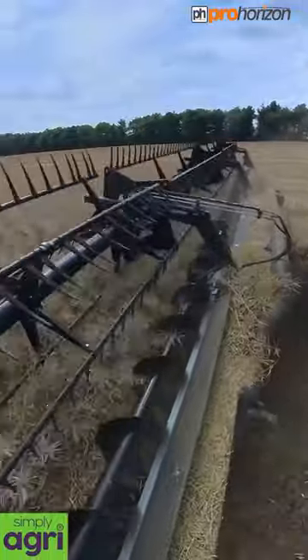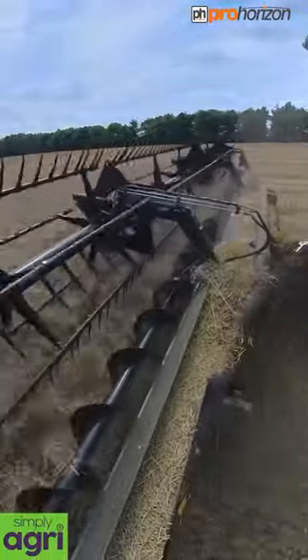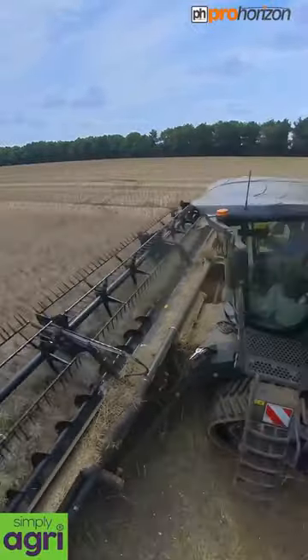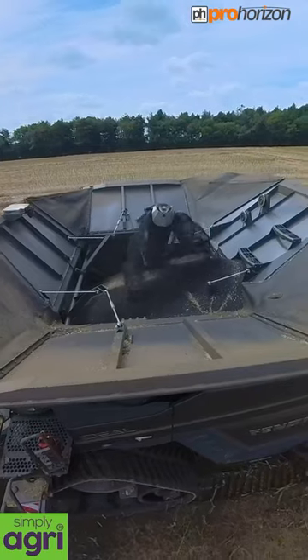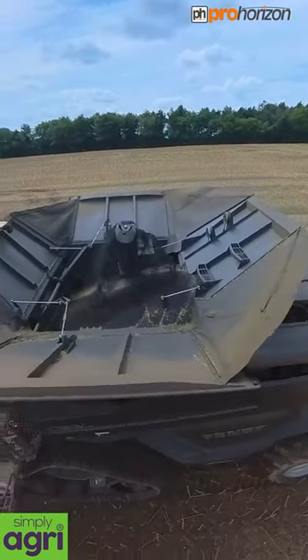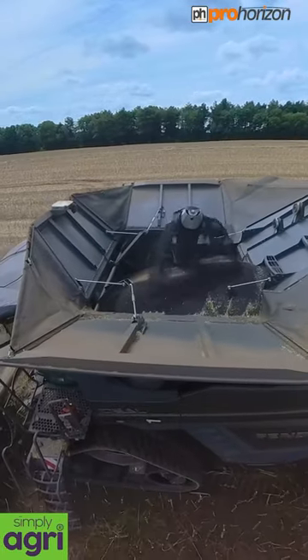One useful feature of this header is an airstream that can blow at the front of the actual cutters. Canola or rapeseed seeds are very tiny, and the air blows them backwards onto the belts, which then feed along and into the combine.